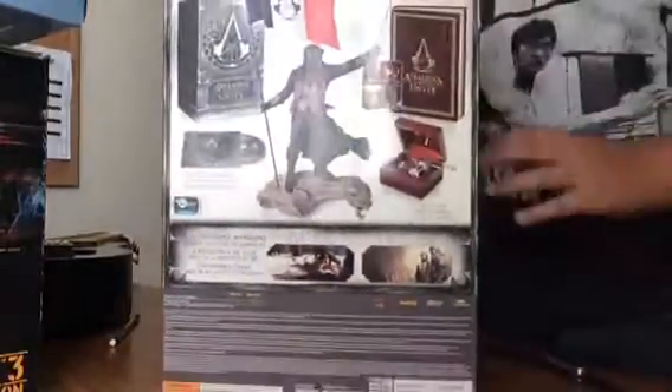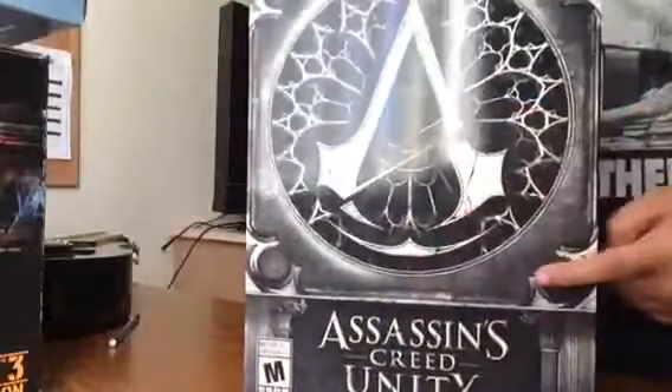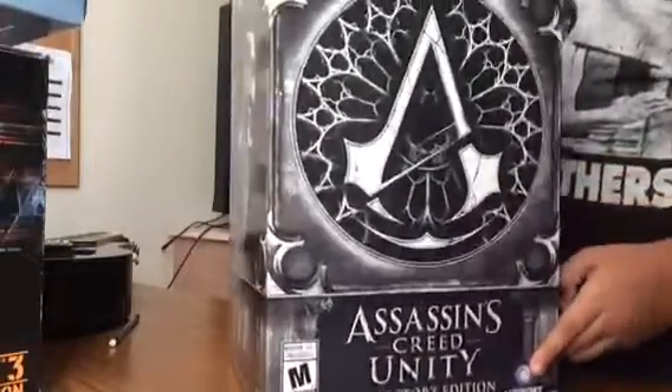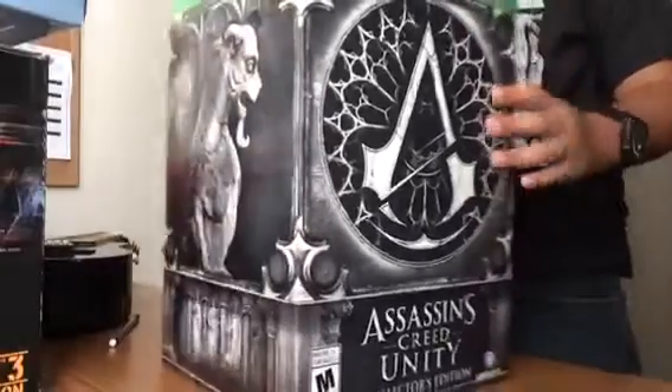See if you can get a better look. Here's the back. There's the logo. Assassin's Creed Unity Collector's Edition. Let's open this baby up.